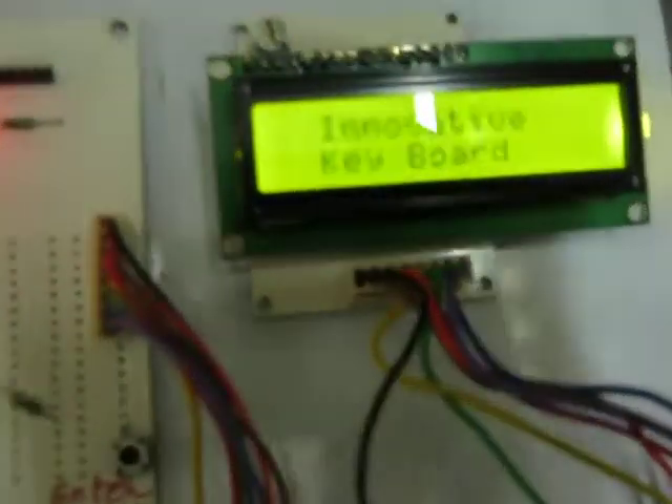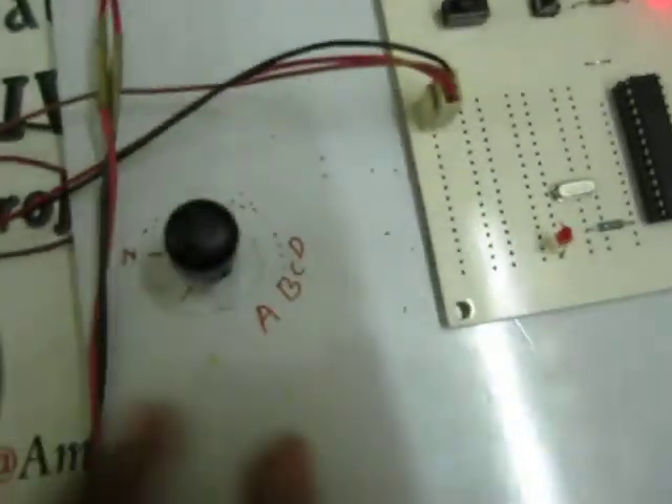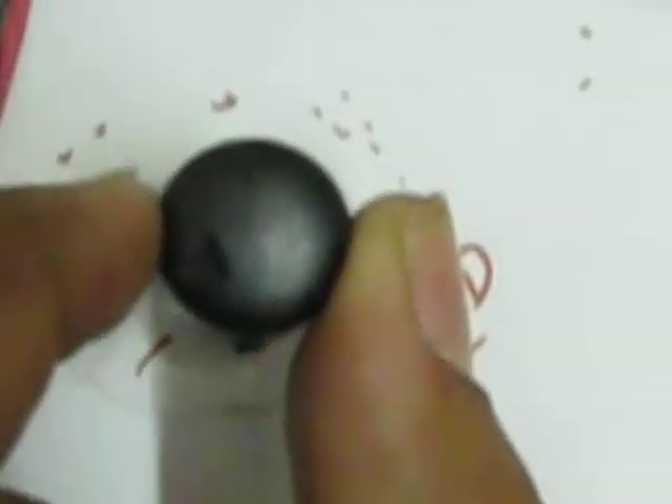Welcome to the project: innovative keyboard with single input pin. Here we are going to select whichever characters you are going to operate from this potentiometer, and whichever character you select is going to display on your LCD — this is a 16 by 2 LCD. The selection button is what you use to enter whichever character you choose. When I move this potentiometer, you can see the different characters being displayed here.